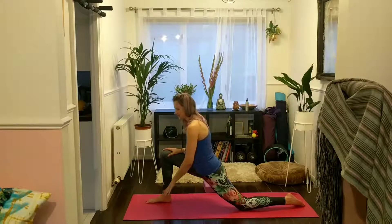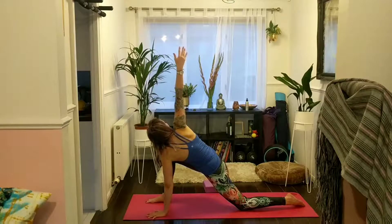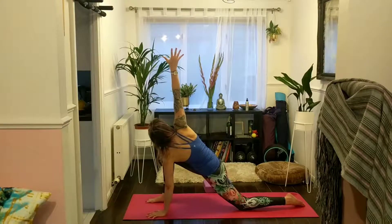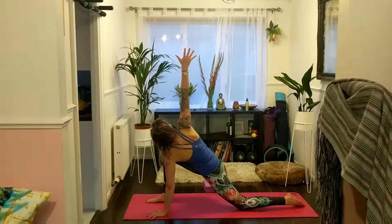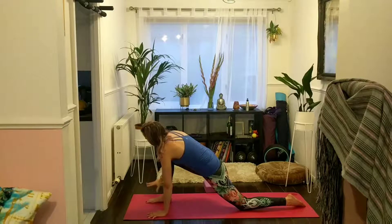Bring your left hand down onto the mat and sweep your right hand up towards the ceiling, circling your shoulders here. Keep your hips moving down and forward. A very nice twist here. On your last exhale, right hand comes back down towards the mat.